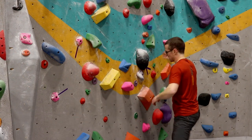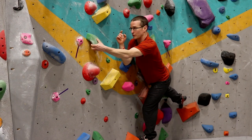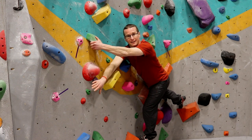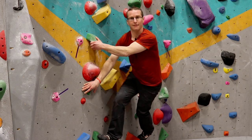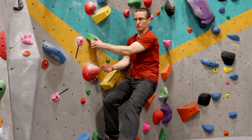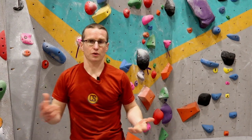But if I try this new trick — which is don't match hands here, but instead reach underneath with my right hand, my back hand, and press against the wall — this just may give me enough pressure, enough to delay the barn door, enough that I can step through and move on to where I need to go.